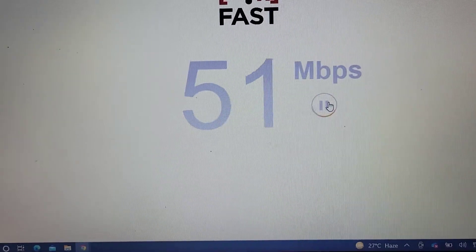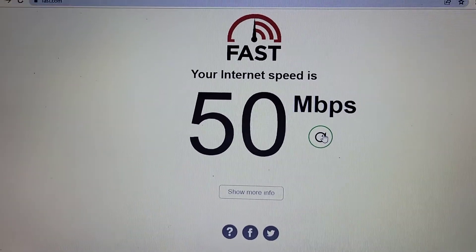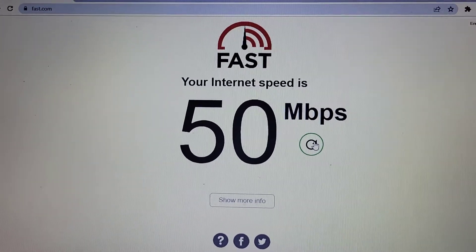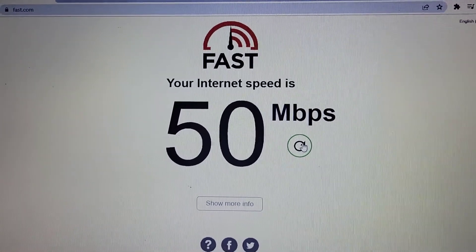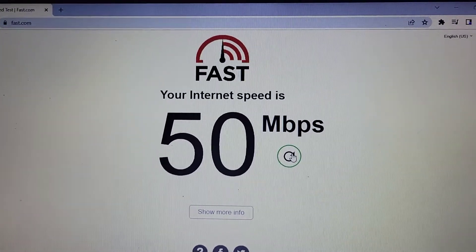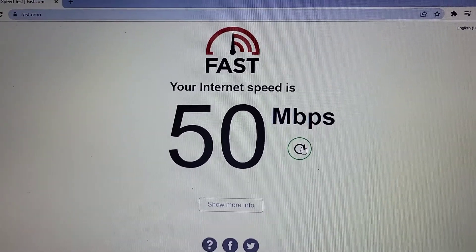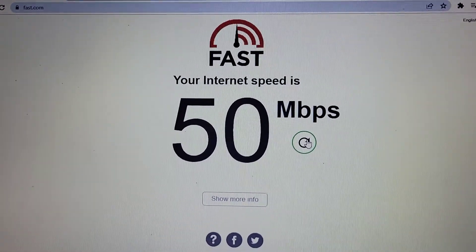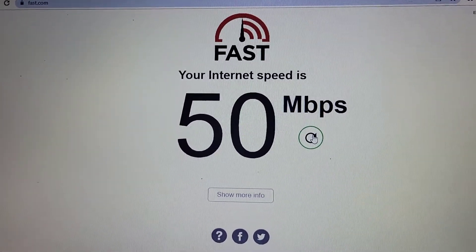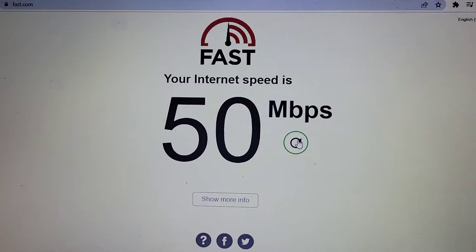As you can see, we're touching 51 megabytes per second again, and in the end it turns out to be 50 megabytes per second. So as you can see, this RJ45 coupler works perfectly — we are getting the same internet speed when using it. This is a good product if you don't want to rerun your Ethernet cable and just want to join two existing cables or extend one. This RJ45 coupler works well.